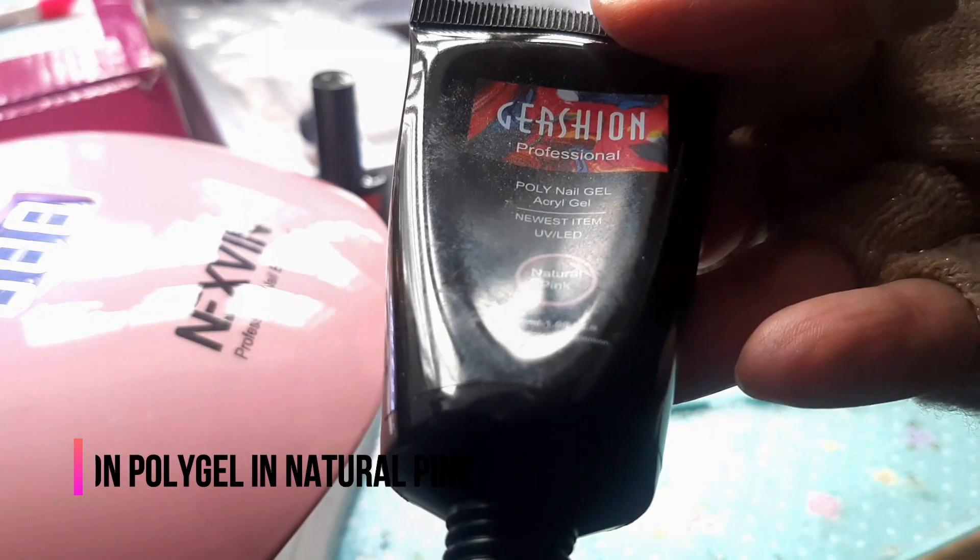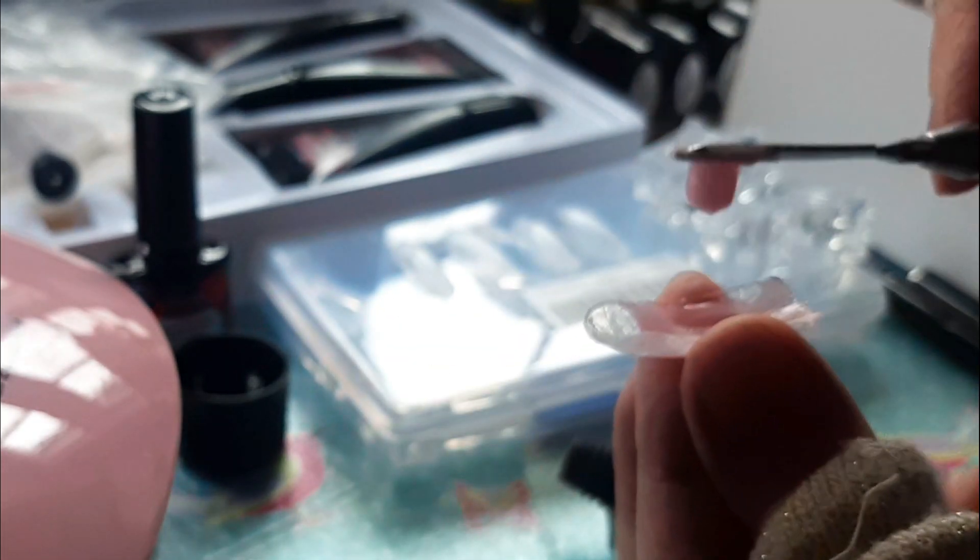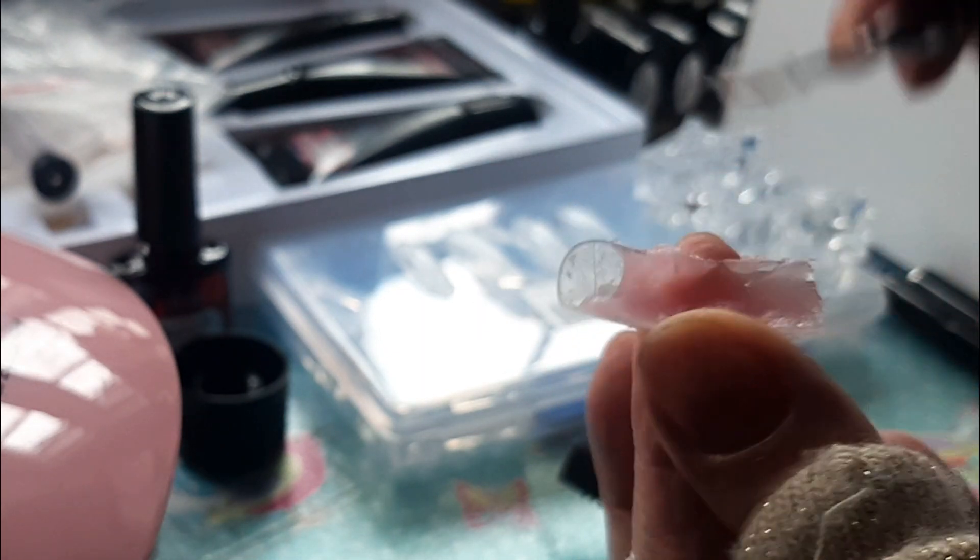The next step is to apply the poly gel. I used natural pink. The procedure is simple: with a spatula provided by them, you spread it on the forms. I've been using several forms for quite some time, reusing them repeatedly — they come in a big box. I can remove them afterwards without damaging the form, so you spread this poly gel on them.